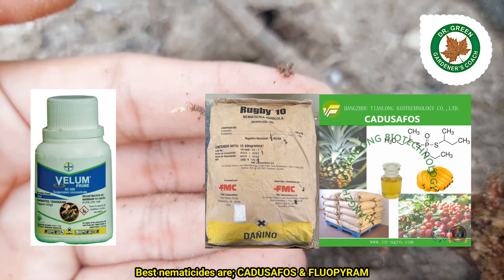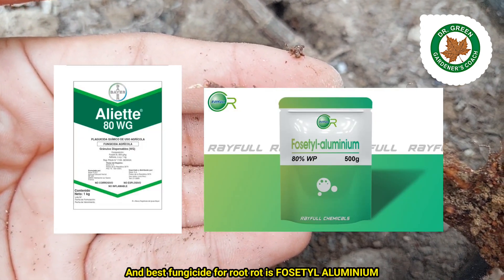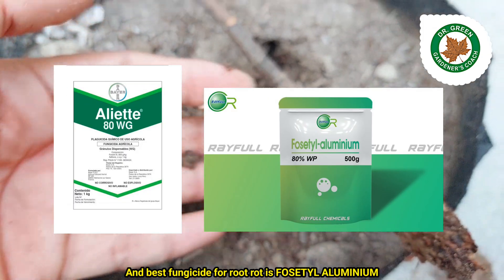The best nematicides are Cardosophos and Flupiram. The best fungicide for root rot is Phocetyl aluminum.